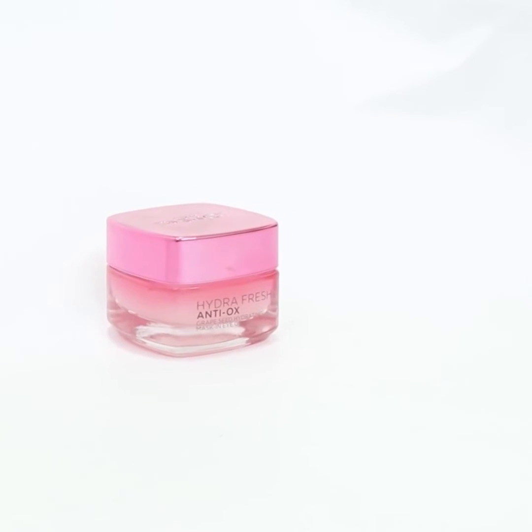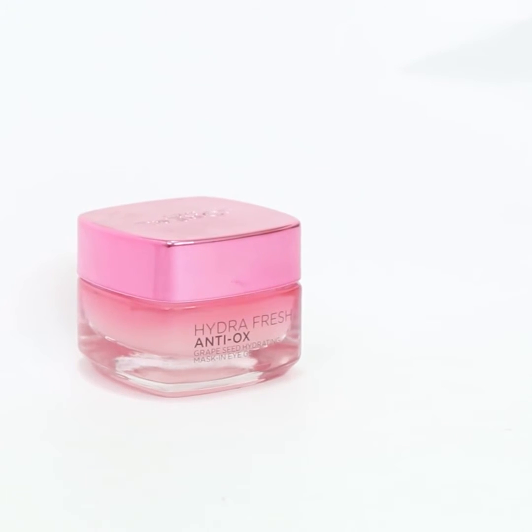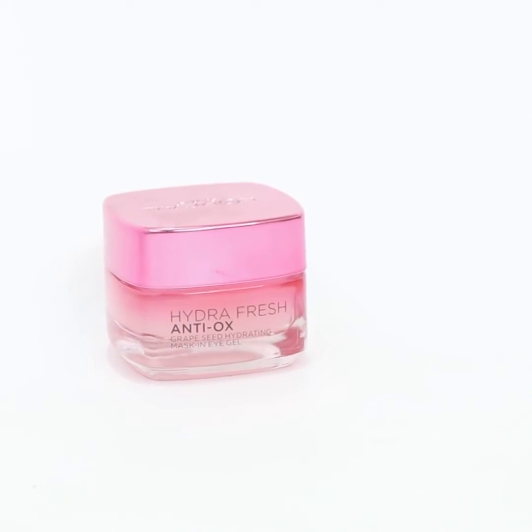Take an eye cream and apply it directly under your eyes in dots. Blend using pressing motions from the beginning to the end of the eye. Let it sit for 5 minutes.